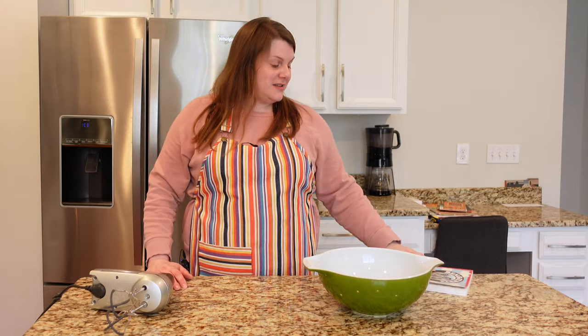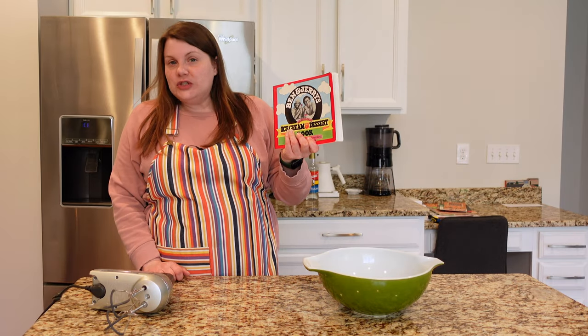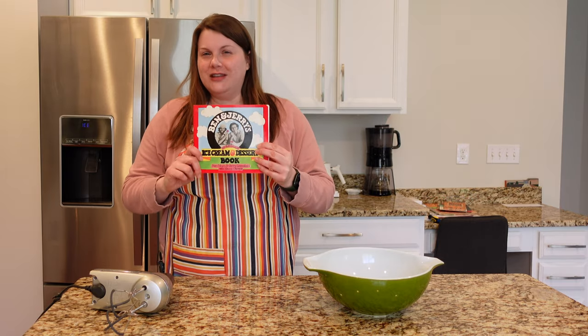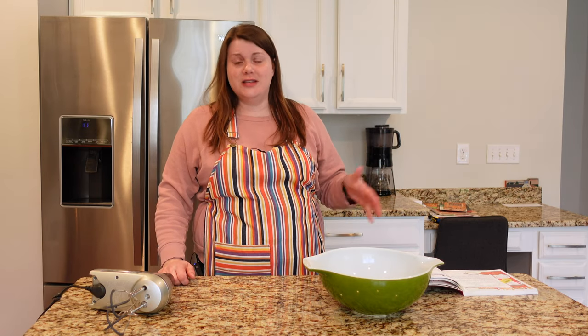It's a very special episode today. I'm making Superfudge Brownies from Ben & Jerry's Ice Cream and Dessert Book. This is a cookbook I grew up with. It was published in 1987, so it's a little bit newer than I usually talk about, but I will do a full book discussion a little bit later in the video. I made these brownies so much growing up, but I haven't made them in a while, so I thought it's long overdue.